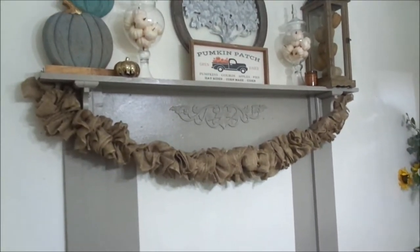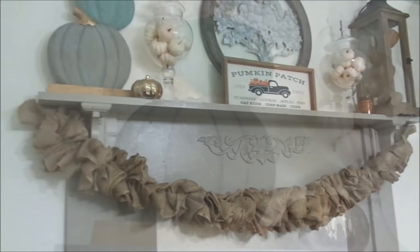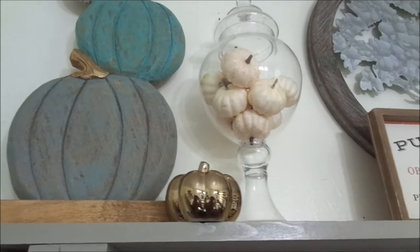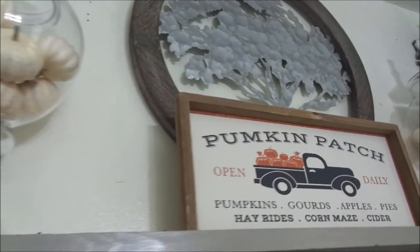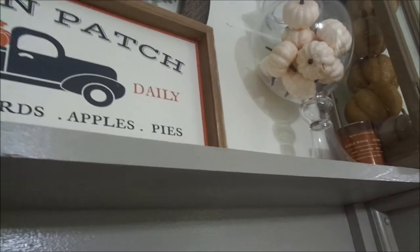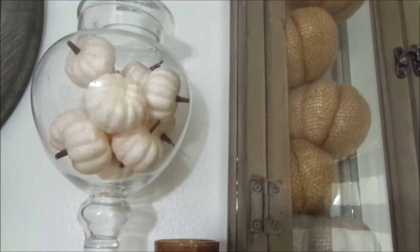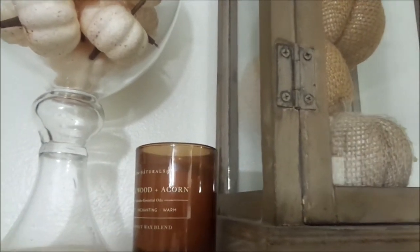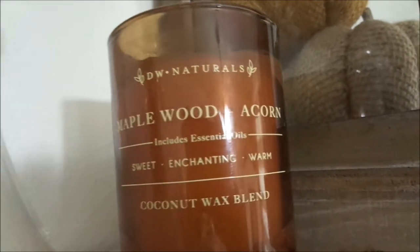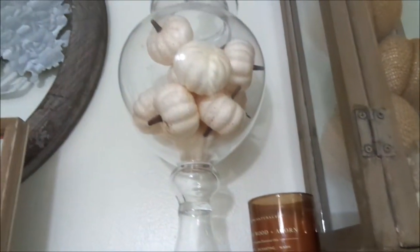For my mantel I just wanted something simple and chic. That stacked pumpkin I got from Marshalls, the little gold pumpkin from the Dollar Tree, and this pumpkin patch I got from Marshalls as well — it is so cute. That tree wall decor — I call it the 'tree of life' — I got from Walmart, and this beautiful candle was from Marshalls. It was $2.99 and smells absolutely amazing. The lantern and the pumpkins I already had.